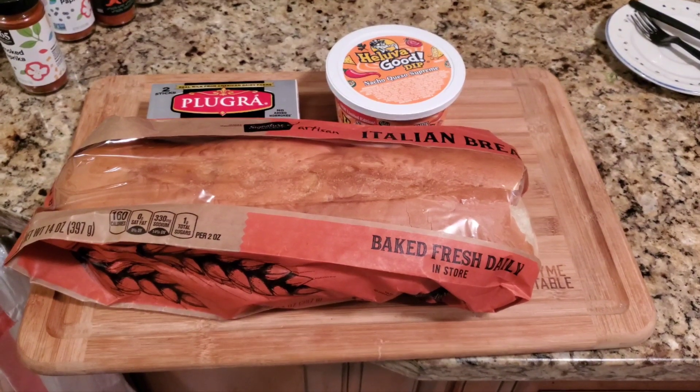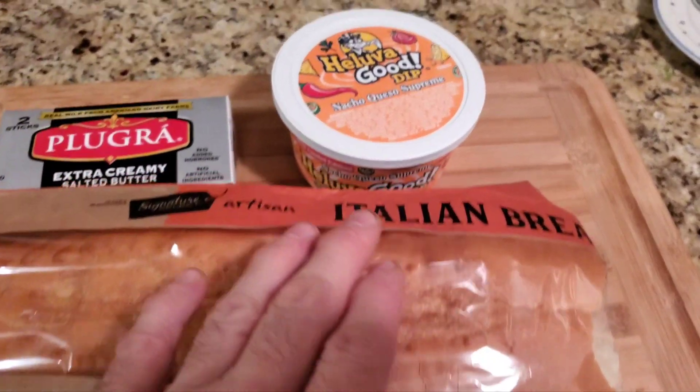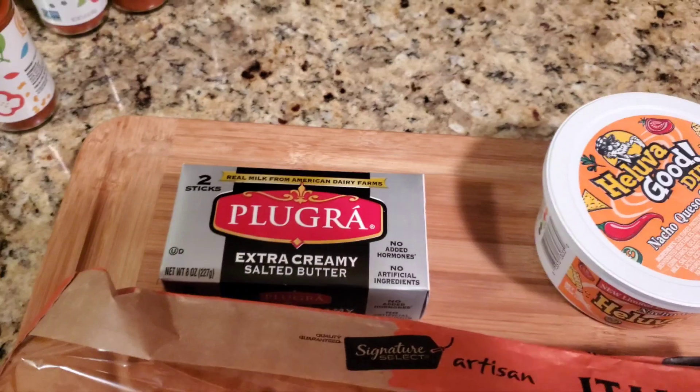All right YouTube, so to make nacho bread in the air fryer you're gonna need Italian bread, this nacho dip you can find in the United States — it's really good — and butter. That's all you're gonna need.